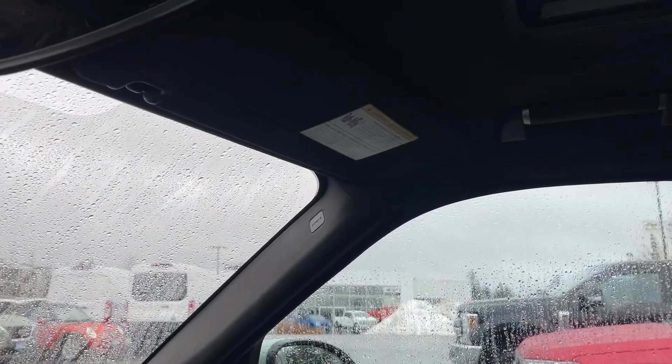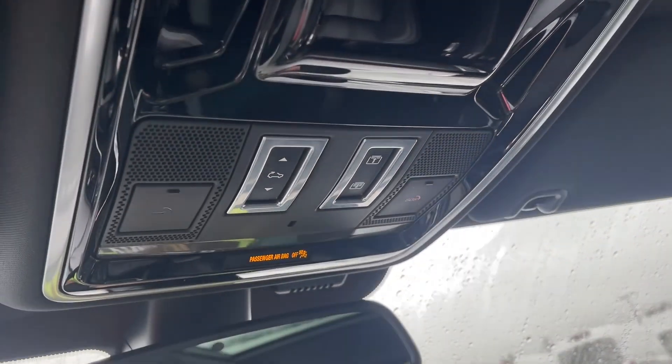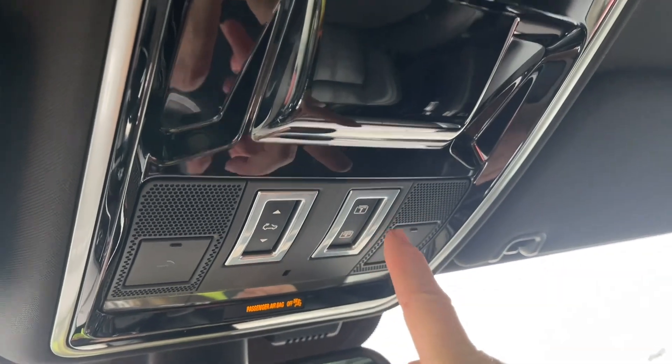There's a grab handle off to the side, an auto-dimming rear view mirror. Up here we have a power moonroof and power screen — it's a little bit wet today so I'm not opening it up.